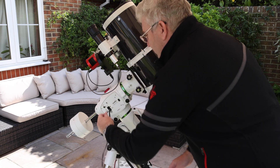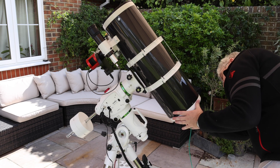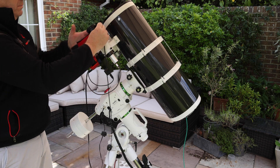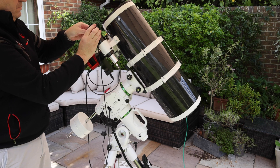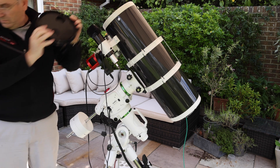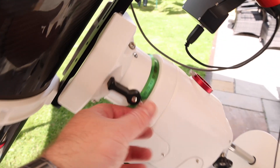Now it's time to fit your hand controller, your DC power cable, and any other cables. Here I'm connecting USB for my camera, putting the dew heater on my guide scope, etc. Fit all of your cables and then remember to remove any lens cap or telescope cover you have, as it will affect your balancing.